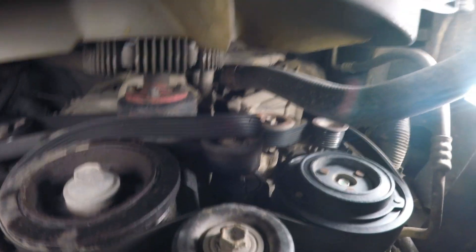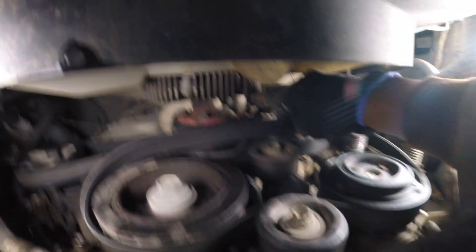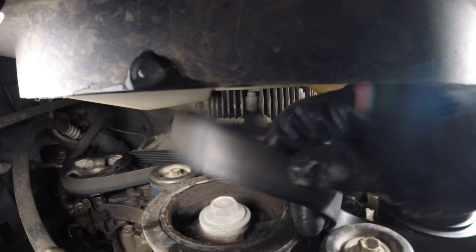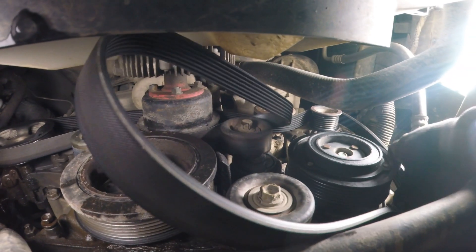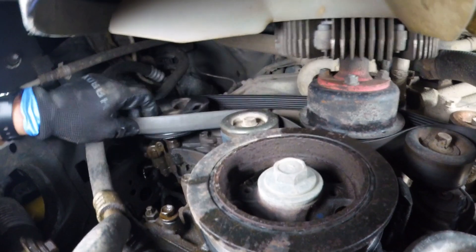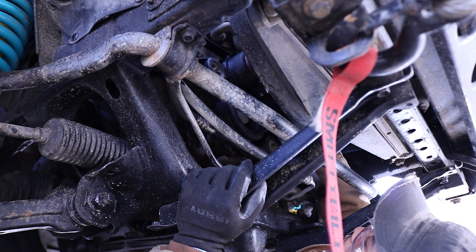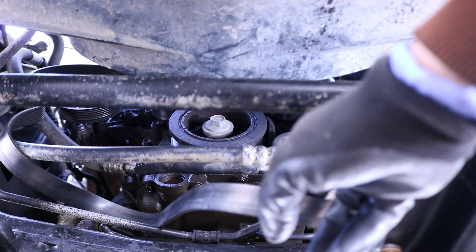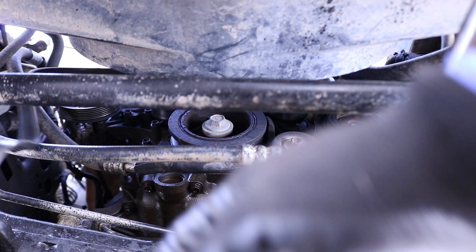And now we can remove the tension from the belt just like that. We should be able to undo the belt completely. We'll pull it off the tensioner, pull it off the crankshaft pulley, pull it off the alternator up here, pull it off the power steering. Now we'll have it hanging down like so.